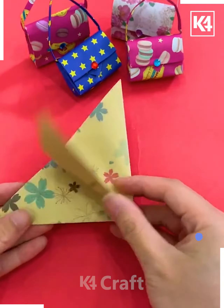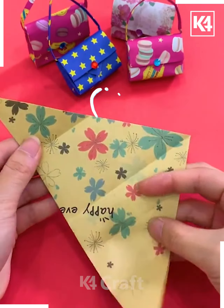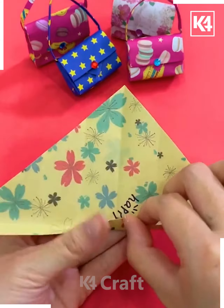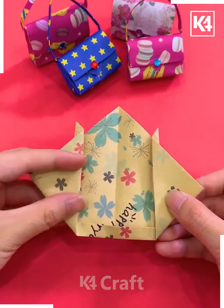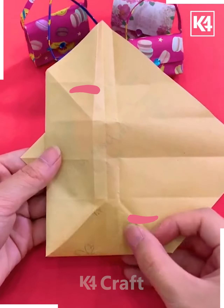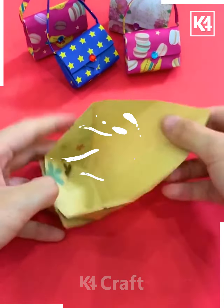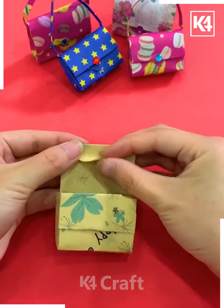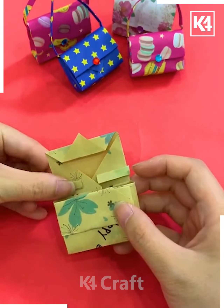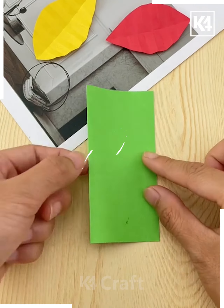Next in the sequence, you are taking a colored pattern paper and this is how you are trying to fold it out. After folding it you are getting some patterns like this, and from both sides you can fold it out and make something out of it. This is how you will make a nice small purse for play purposes, or you can make a big size purse also.